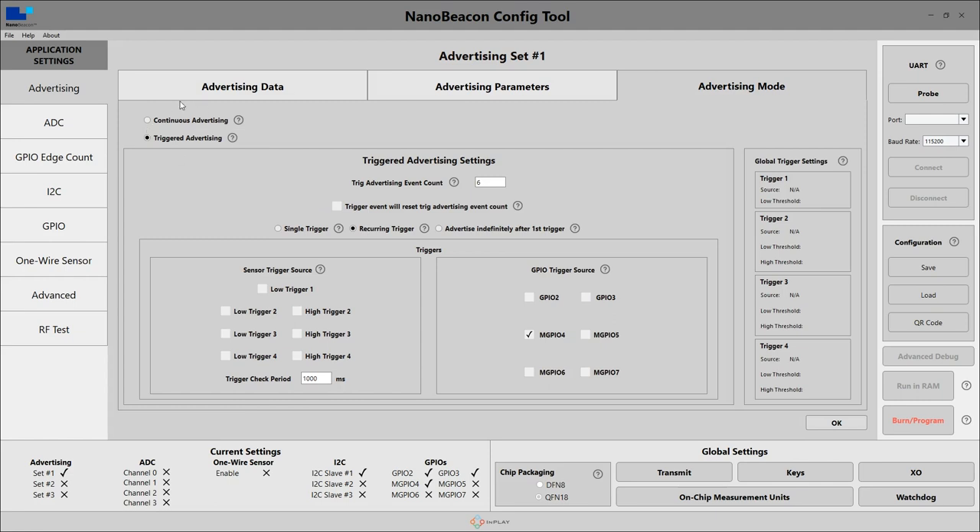The advertising mode I've changed from continuous advertising to triggered advertising. Down here in the trigger sources, I have it set for the GPIO 4 pin, which is where I've soldered the interrupt pin to the BMA400. And I've also configured it to send six advertising packets every time the interrupt is detected, just in case one or two or five of them get missed.